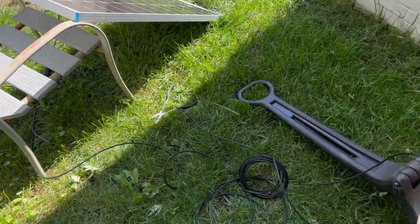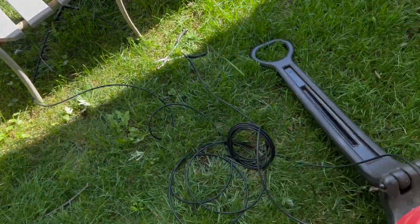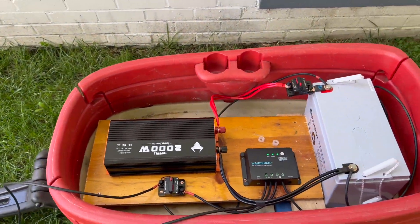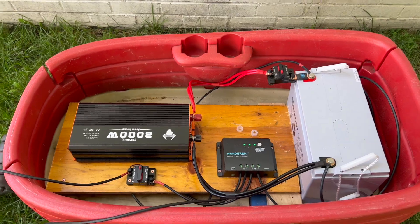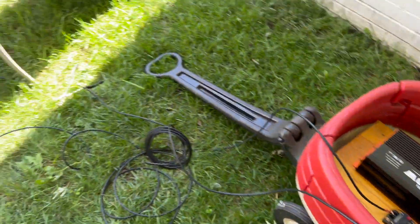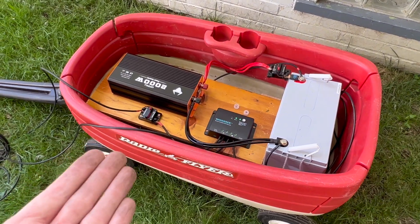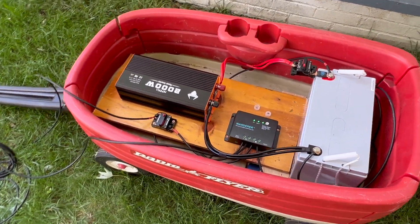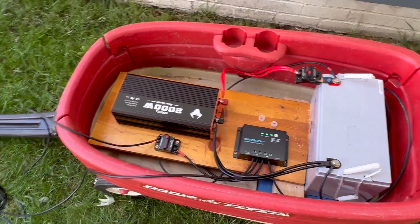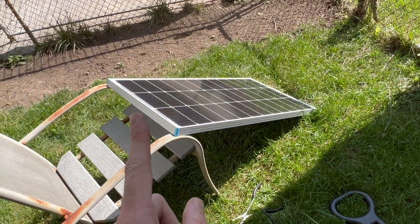Hey guys, my name is Jeremy. I wanted to do a quick demonstration on this solar panel setup that I just put together, just to check to make sure everything works. I'm going to be installing this in a camper pretty soon, so I just wanted to set everything up in a wagon first — just a rough setup to make sure everything works before I fully install it. Let's start over here.